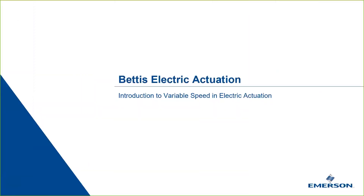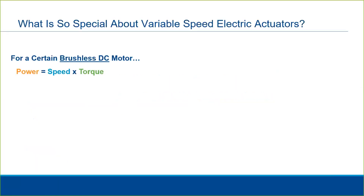In this seventh video we will talk about some exciting capabilities of electric actuators with variable speed motors. Let's reflect back on what we discussed earlier in this video series about AC induction motors, but this time we'll talk about brushless DC motors.